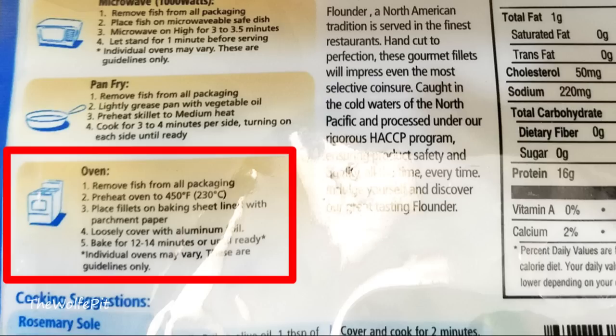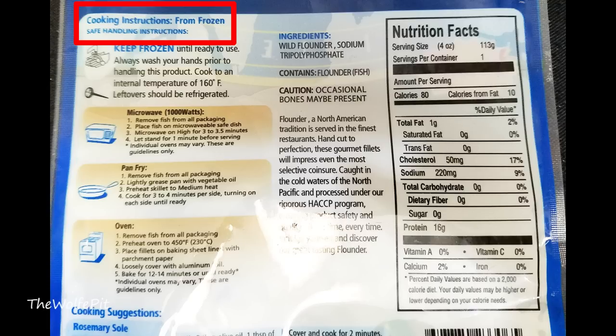It says to cook in a preheated 450 degree oven for 12 to 14 minutes or until ready. What exactly does 'until it's ready' mean? Does a white surrender flag pop up? Normally it would say until a certain temperature or until the fish flakes, but I've never seen 'until it's ready.' I normally wouldn't cook fish from a frozen state, but it says on the package 'cooked from frozen.' I could have thawed it out, but that would take too long and I'm lazy.